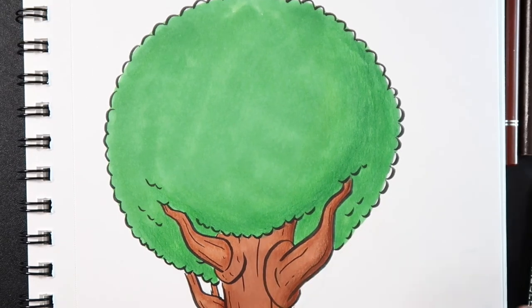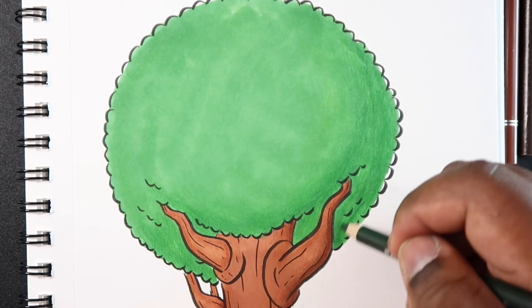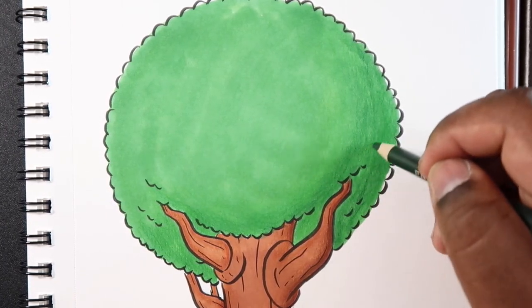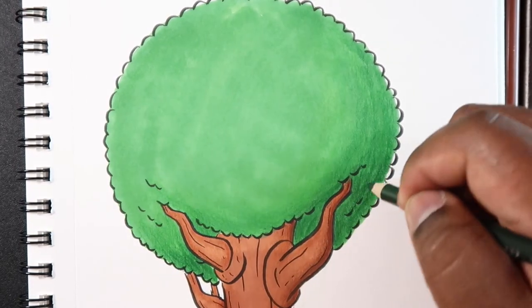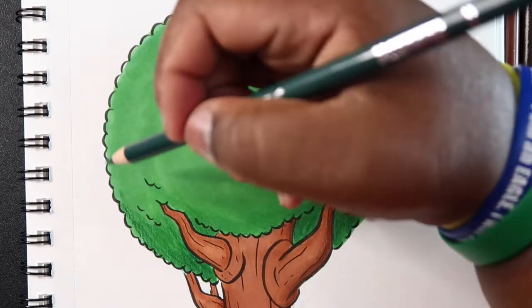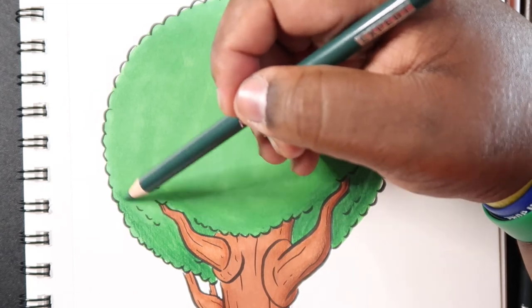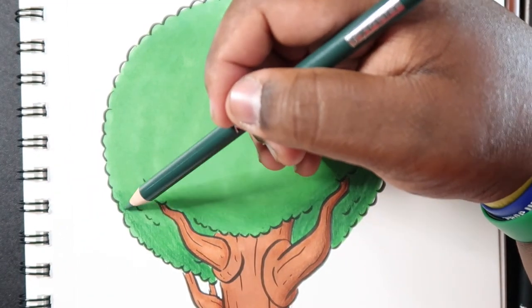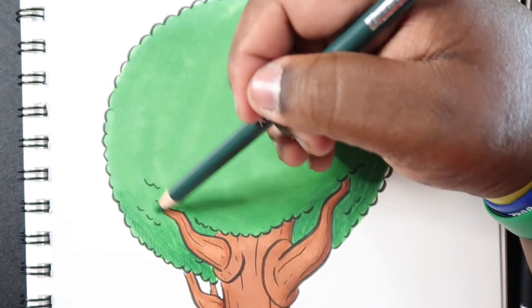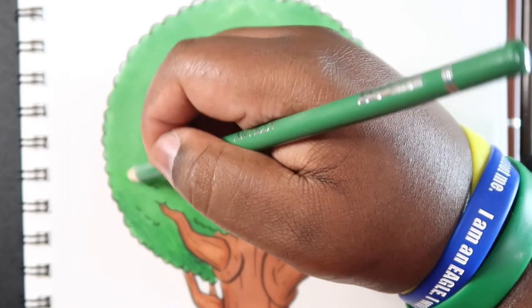Now we're getting to the darkest stuff. Again, try going in a circular motion this time and apply a little bit more pressure than we did with the other one. Then I'm going to go back to the other colored pencil because I think I may have gone outside the boundaries when doing this shade — so kind of do everything in reverse, basically.